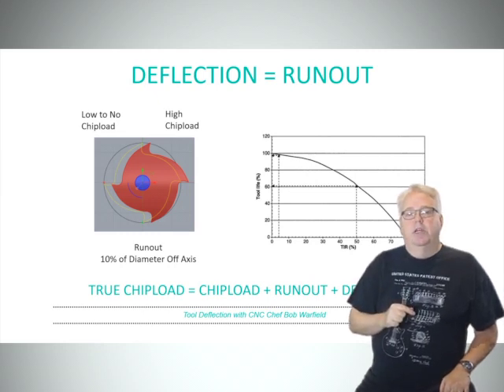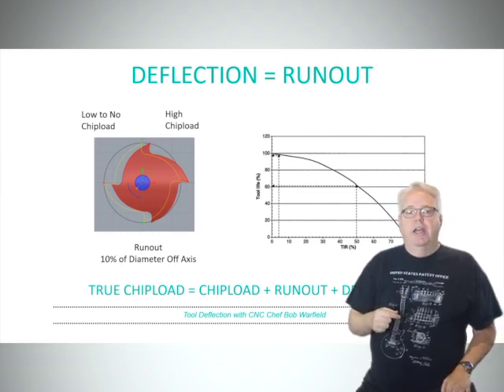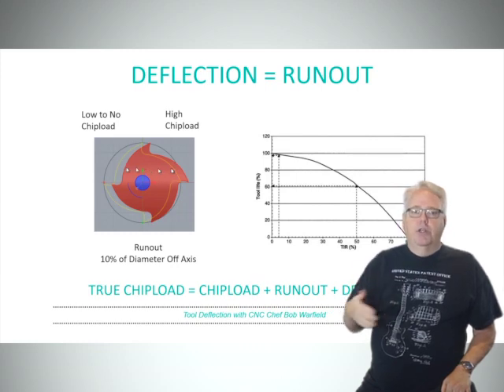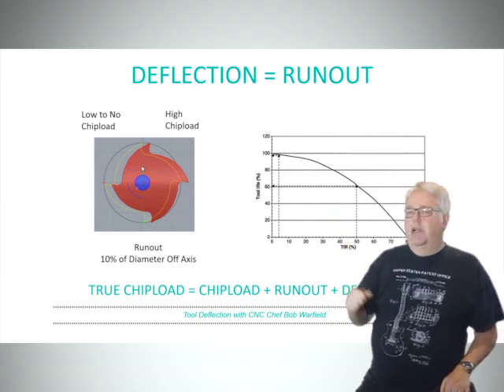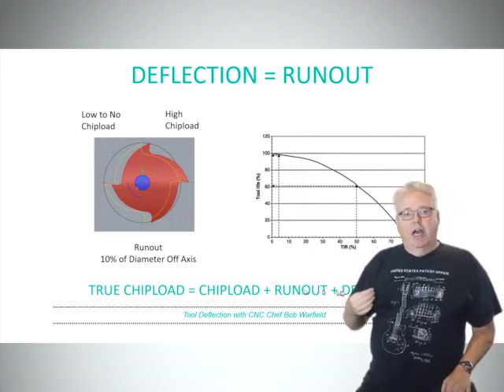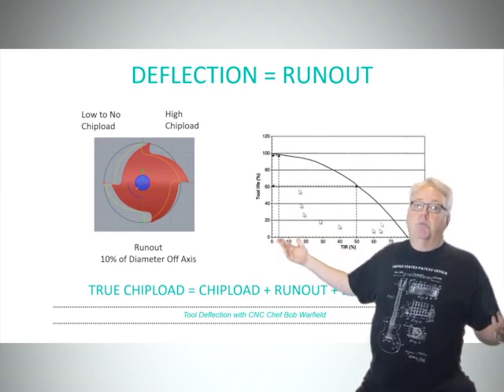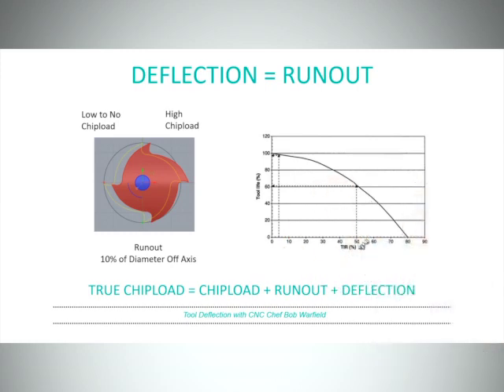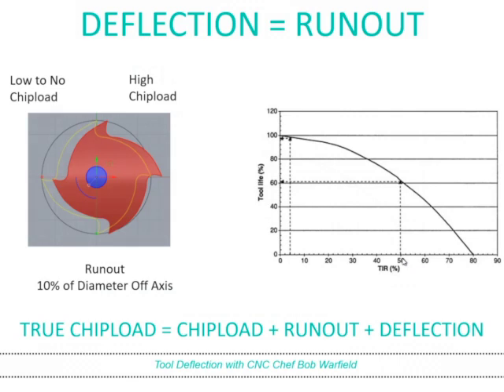Here's the third component: you need to be thinking of tool deflection as being basically the same as runout. When a tool deflects, it doesn't run true to the spindle's axis, just like with runout. The true chip load of a cut is going to be the sum of the calculated chip load plus the runout plus any deflection. This graph on the right shows the effect of runout — it's not a pretty sight. When the sum of deflection and runout reaches 50% of your chip load, your tool life falls to only 60% of what it should be. That's a pretty big loss of tool life to have to deal with.